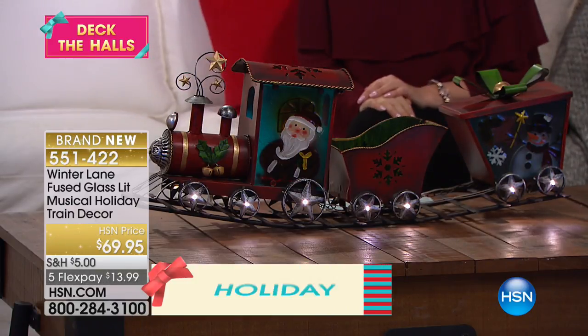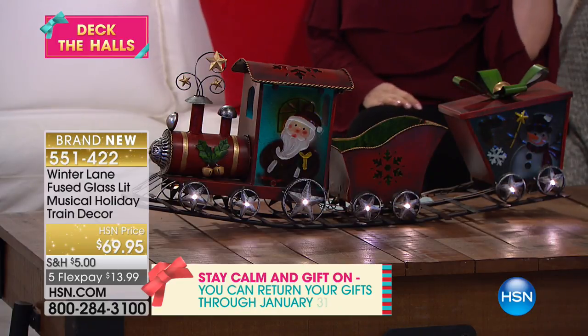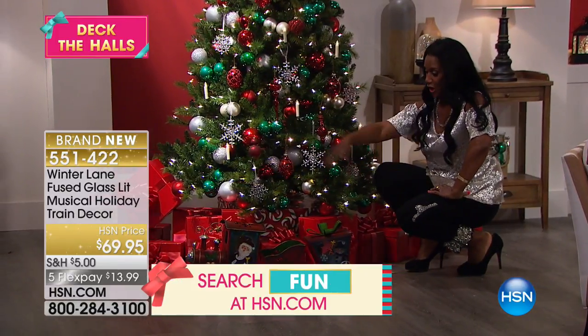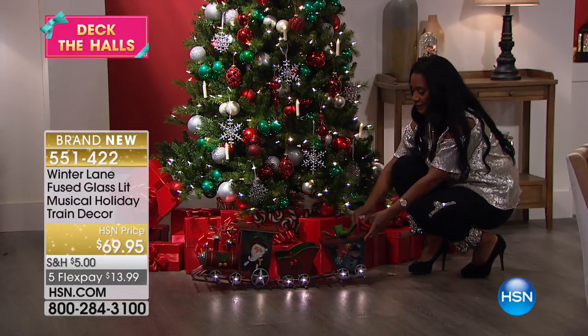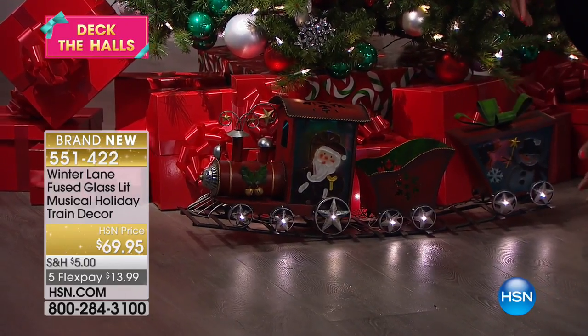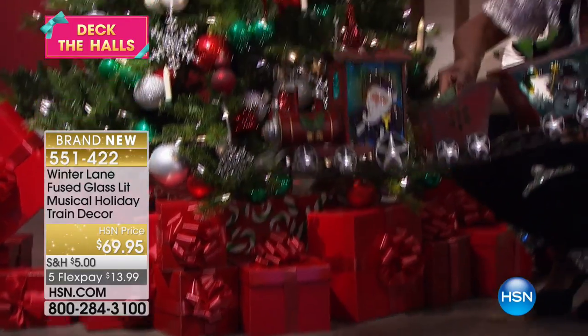If you've always wanted a little train set right in front of the tree, this is a really great option. Isn't that beautiful? 32 and a half inches long, it's got a nice weight — it's all metal, fused glass throughout. It also has LED lights wrapped around the bottom, and it plays music. If you want to pick this up, it's got a nice weight to it.